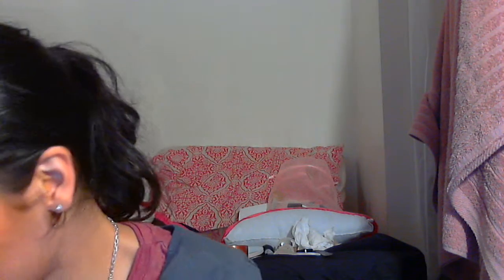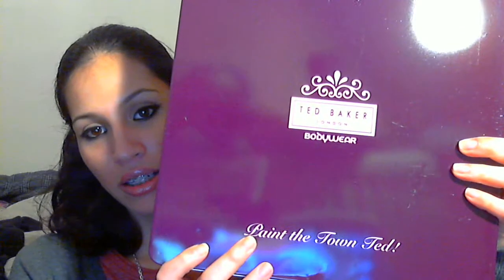Then I just fell in love with this box — let me show it to you. It's Ted Baker, 'Paint the Town Ted' body wear. What I'm really sad about is I tried to find it online because I want to get more once I've finished these, and I couldn't find it. So if you find it anywhere please let me know, because I really want to get it. It comes with five items.